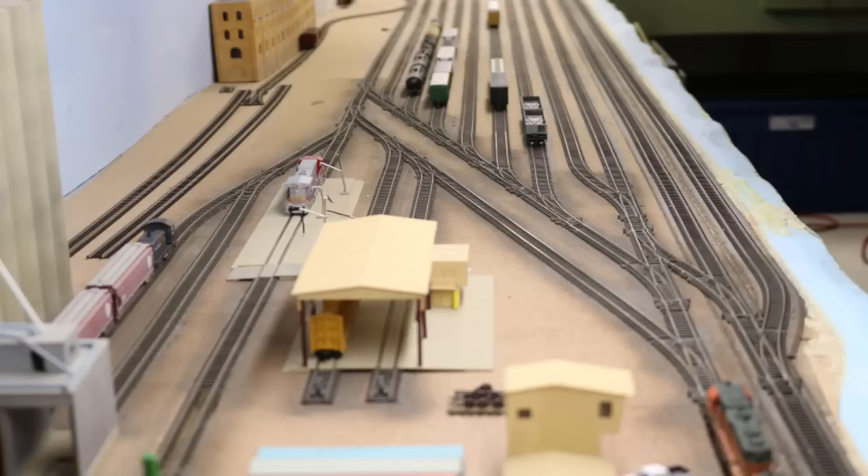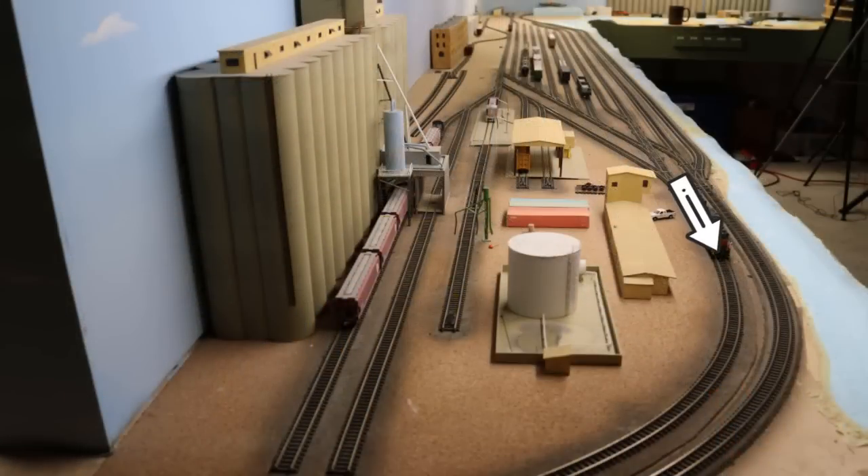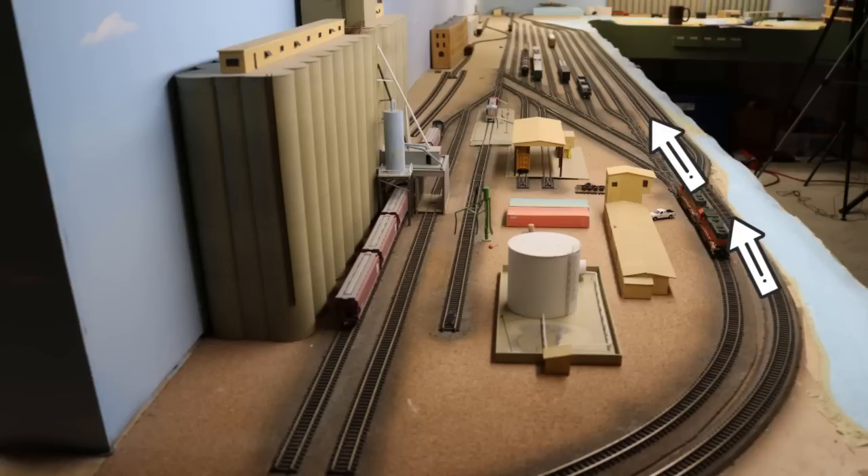I'm going to share these elements not in any particular order — they're all very important. The first crucial element to a good yard design, and probably the most important thing, is to have an isolated yard lead or drill track. This is the track that you use to pull your cut of cars out onto in order to push or shove it into the yard ladder to classify your cars. It's important that you have the yard lead isolated from the main line so that you can do your yard switching without interfering with main line operations, so you can work more efficiently.